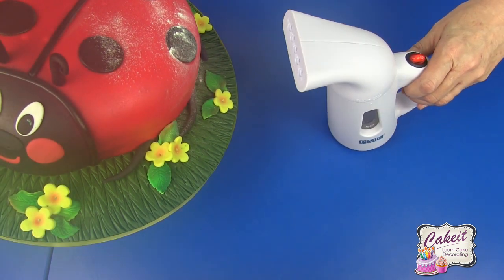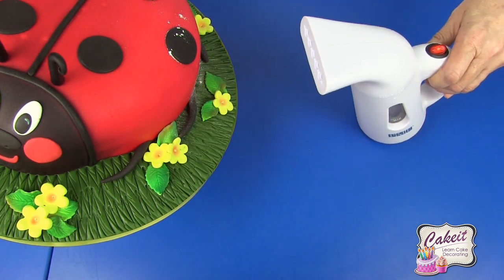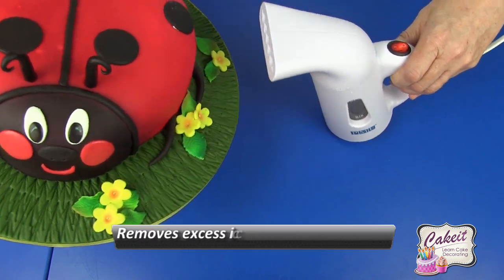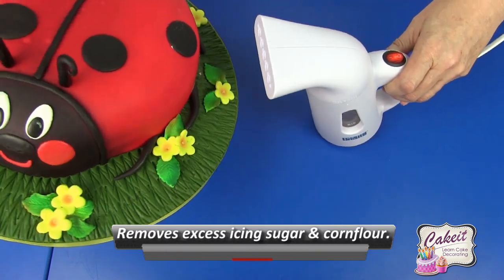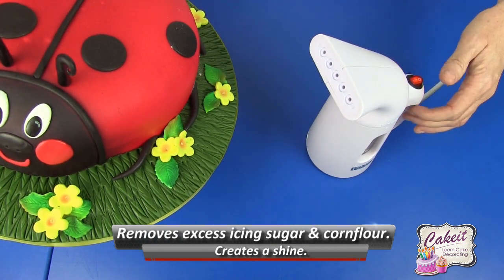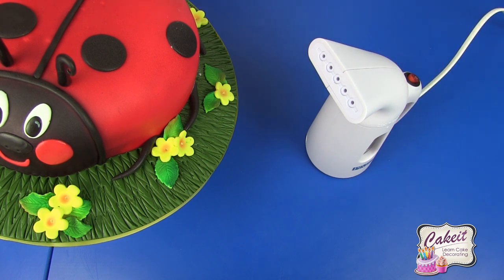Once it's reached the required temperature, slide it towards your cake — just slightly — to instantly remove any excess icing sugar by lightly moving it across the surface of the cake. And that's as simple as that.